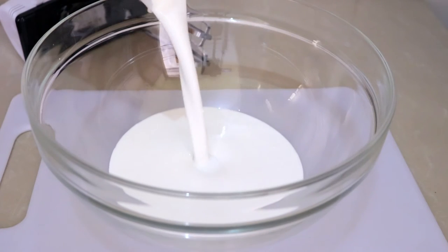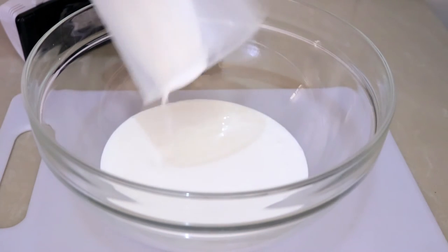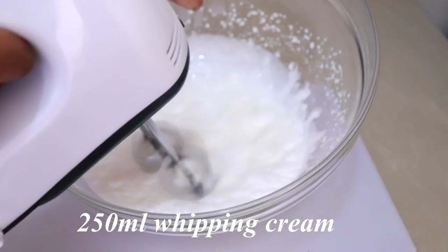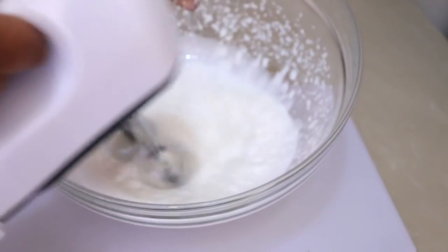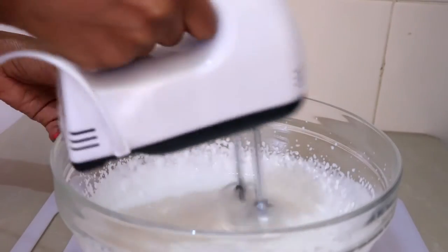After the custard has completely cooled down, I'm going to whip the cream. I'm using 250ml of whipping cream — just put it in a bowl and whisk it completely until it forms stiff peaks.